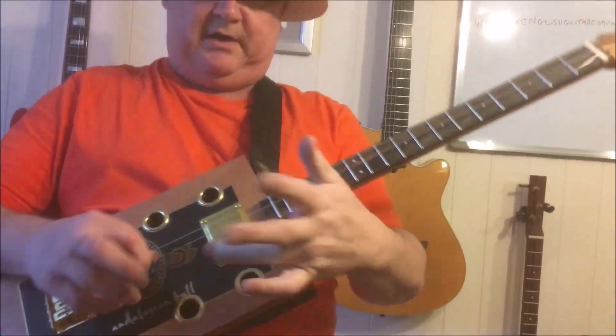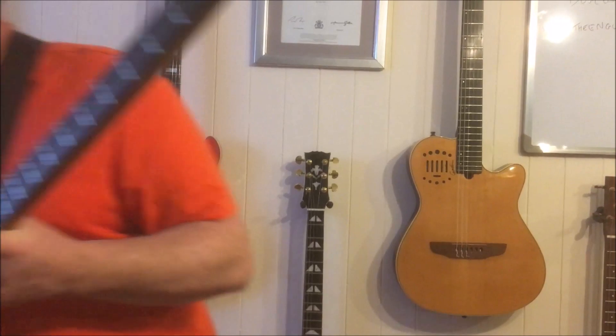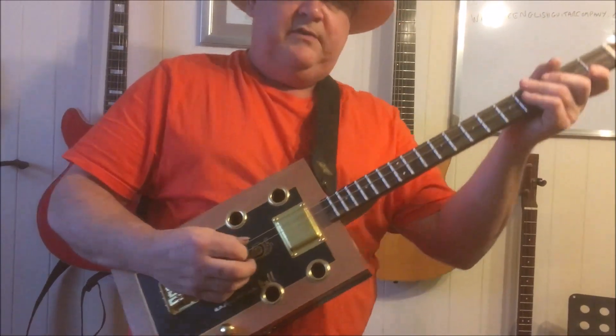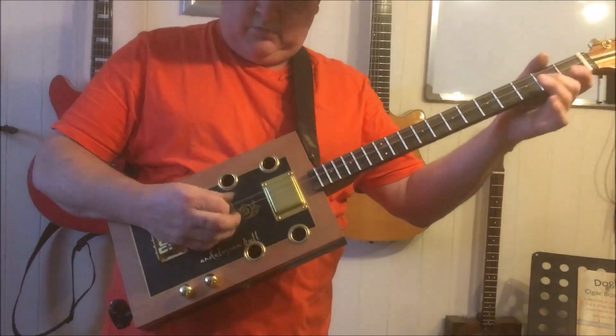This is a horrible slide. This is a Boss DS-1 distortion, which is, to be honest with you, horrible. You have to put your own distortions on it — it's whatever you like as distortion units.